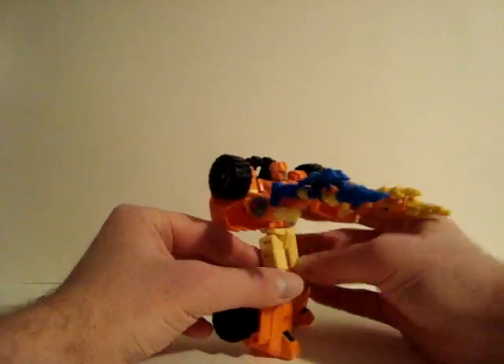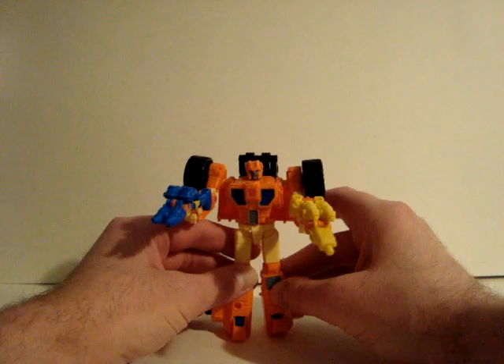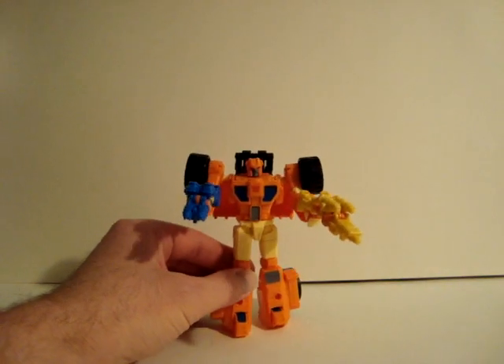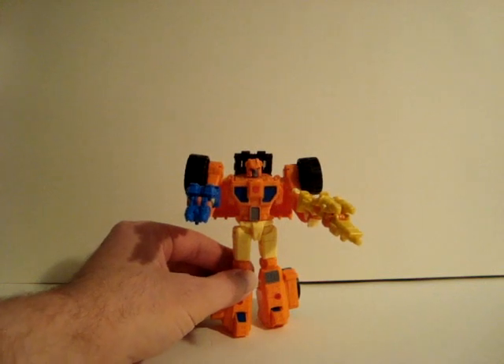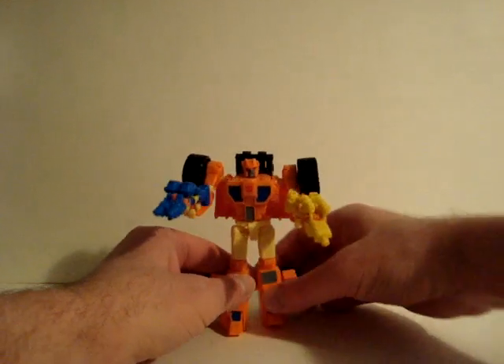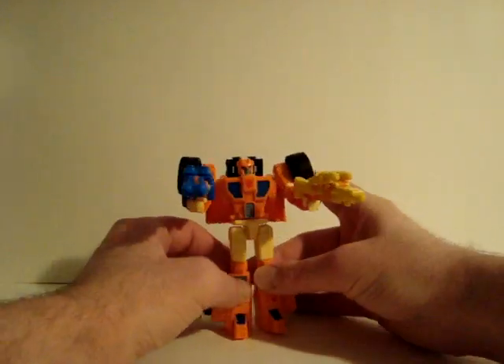What they did though, they changed one of the names for the Target Masters. Their names were Tracer and Hole Punch, and now there's Caliburst and Hole Punch. Caliburst was a Decepticon Target Master before.